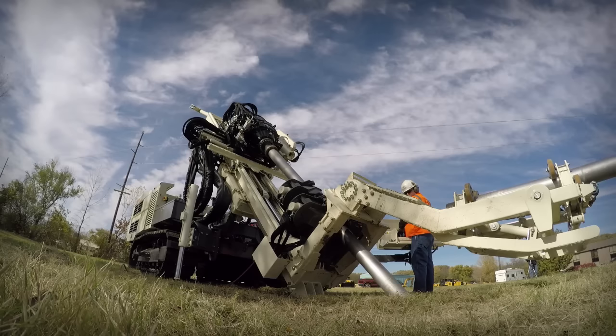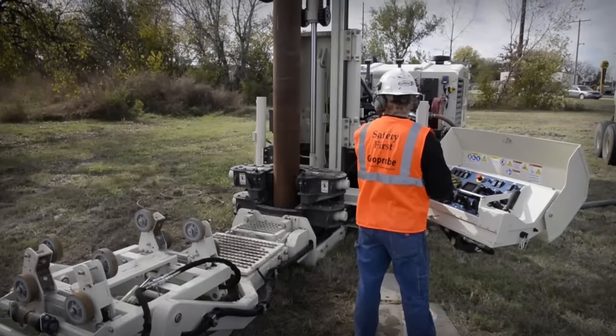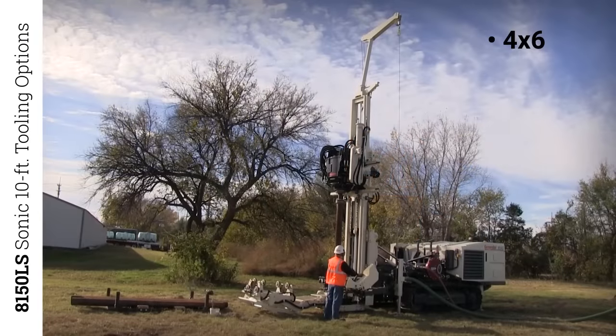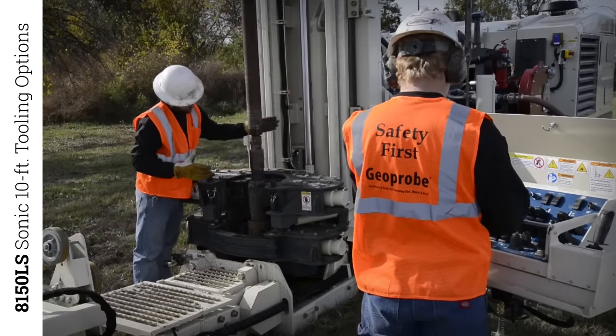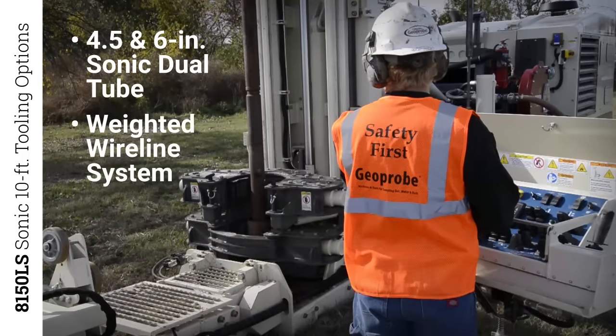This powerful rig was designed to be highly productive in the field while completing multiple applications in a single boring. The 8150LS works with large sonic 10-foot tooling options including 4x6, 6x8, and 8x10 sampling, ScreenPoint 60 groundwater sampling, and our exclusive 4.5-inch and 6-inch sonic dual tube and weighted wireline tooling systems.